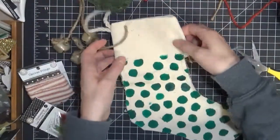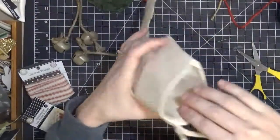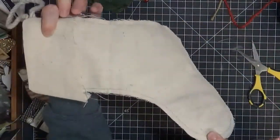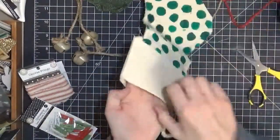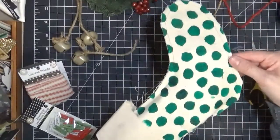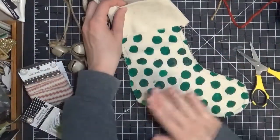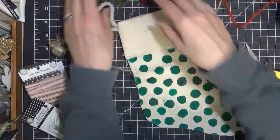I wanted to show you that even though I did not put anything in between the stocking layers, it didn't bleed through. The canvas is so thick that there's nothing bleeding through to the back. If it makes you uncomfortable, just put a piece of paper or some fabric inside. Mine was totally fine using a light amount of paint, and I did speed up the drying process with a heat tool, which is always an option if you're working quickly.